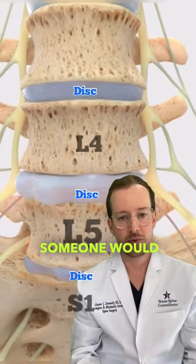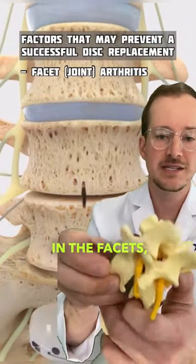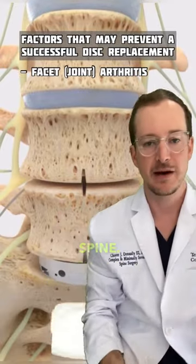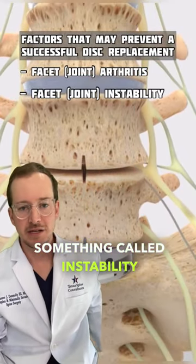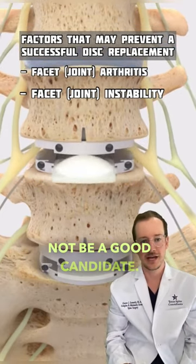The key reason someone would not be a candidate for a disc replacement would be if they had a significant amount of arthritis in the facets — these are the joints in the back of the spine. If they had something called instability or spondylolisthesis, where one bone slipped forward on the other bone, those would not be a good candidate.